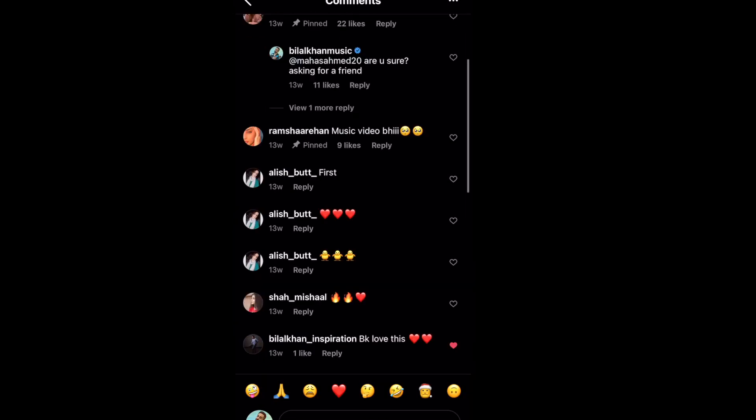After the song was done, I made a little teaser for Instagram and asked everybody what they thought. Do you guys like this song? And everybody said it's a great song. That's when I started thinking about the music video — I thought this music video would be great. I reached out to my friend Sidra Saeed, who was also the producer on my last song.